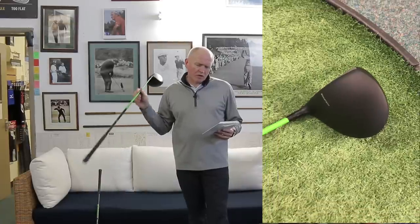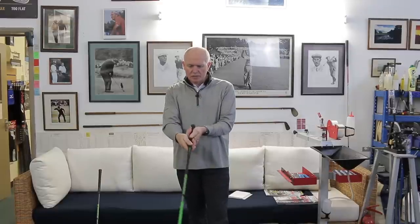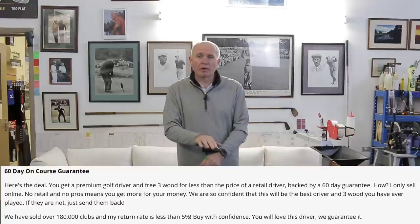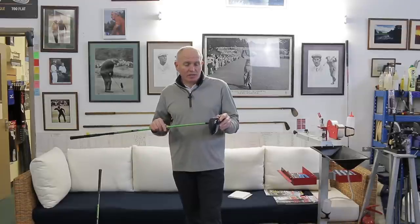What looks to be a Tour Velvet-style grip, logoed up with the Bomb Tech logos — looks good. There's also a 60-day guarantee policy, which is the interesting bit. You can buy these clubs and within a 60-day period, if you don't feel they're performing as well as they should, send them back and get your money back. That's a nice bit of peace of mind. Enough waffle — let's get over to the hitting area and give this driver a whack. Follow me.